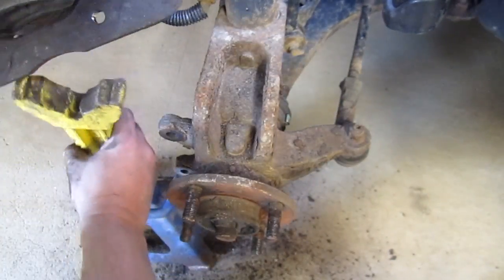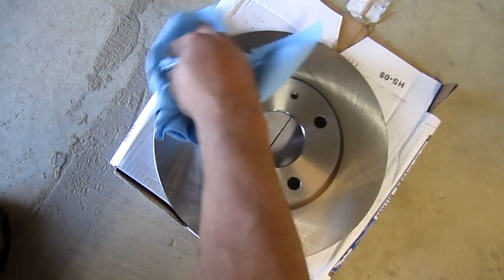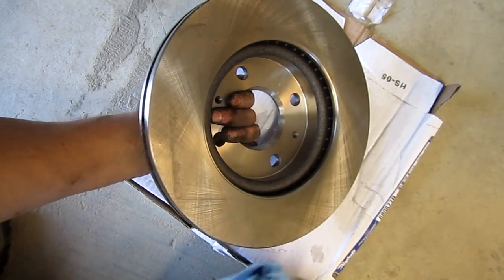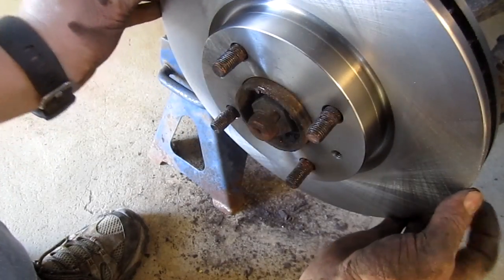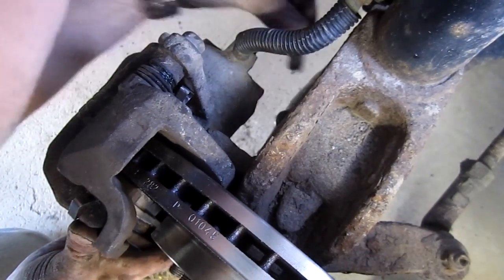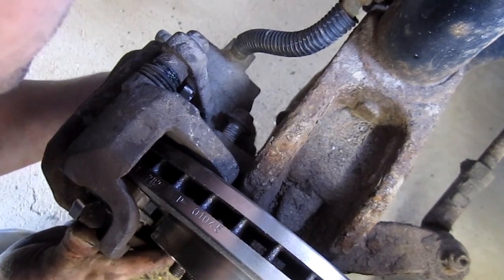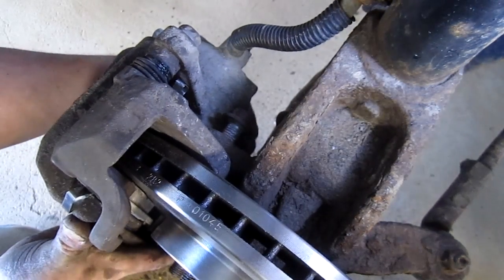Now let's get the new rotor on. We're going to spray it down with some brake parts cleaner. If you don't have brake parts cleaner, use something like carburetor cleaner — you don't want any lubricant or anything that'll leave a residue. Try not to touch the rotor surface, though you'll likely end up with some fingerprints — just don't want a bunch of grease on there.